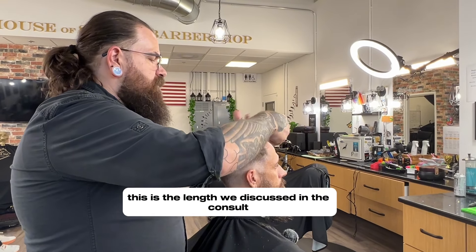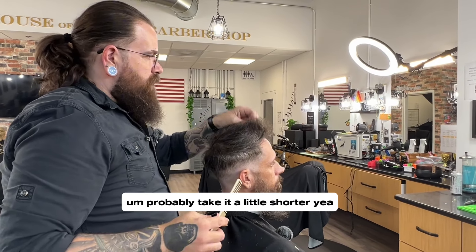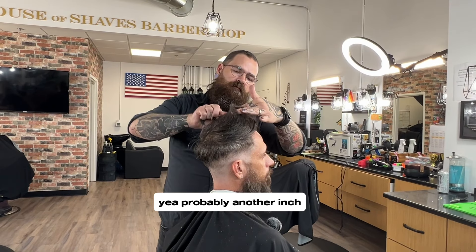This is the length that we discussed in the consultation. Do you want to keep it there, or do you want to take it a little shorter? Probably take it a little shorter. Yeah, another inch or so off? Yeah, probably another inch.